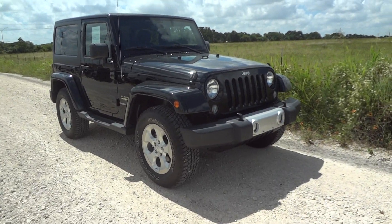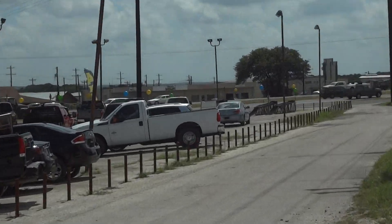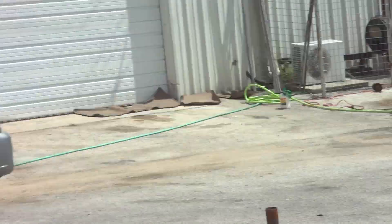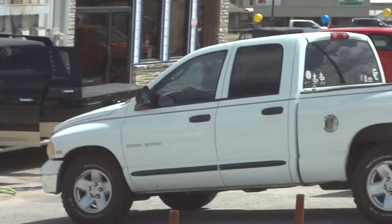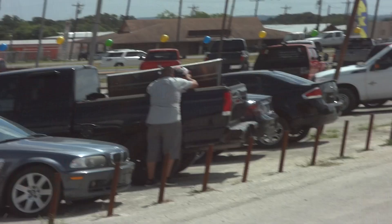Well hello YouTubers, how you guys doing? Today I'm up here at Cards & Trucks Direct of Bernie, Texas. I'd like to give a big thanks for providing the vehicle featured in today's in-depth review. Links to their website and contact information can be found in the video description.